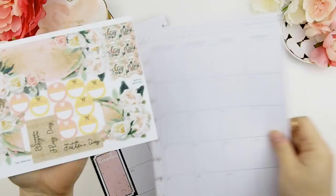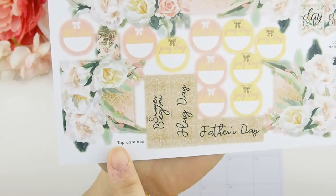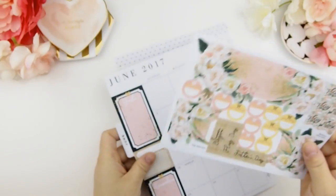The big one goes up there, and then you have two single ones — the top box there. As you can see it says 'top date box,' and that's the bottom date box which goes at the bottom of the blank date boxes.